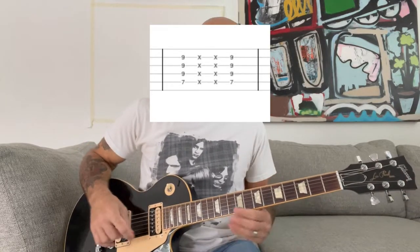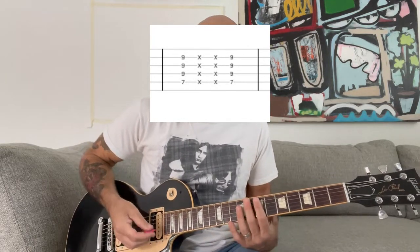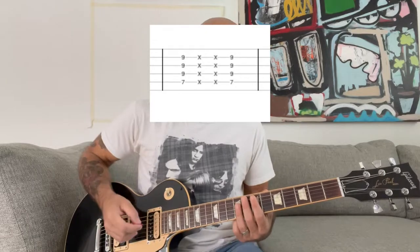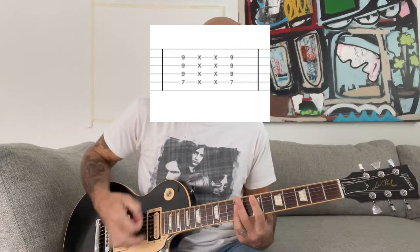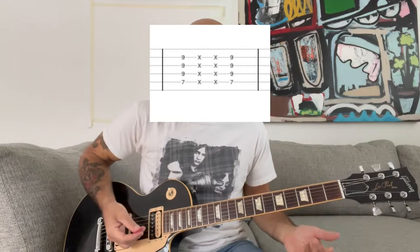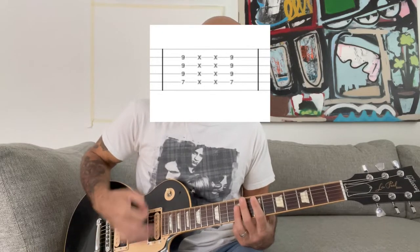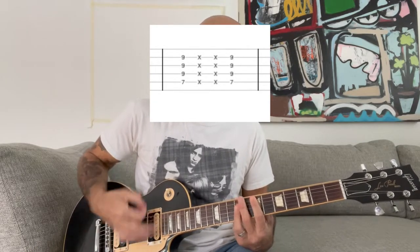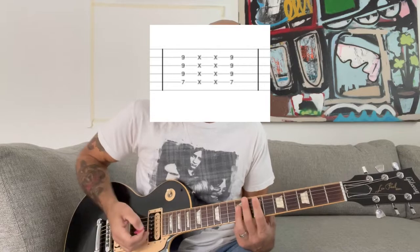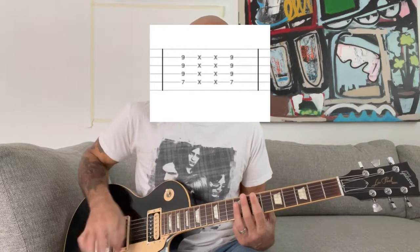Then in the back, behind that guitar, there's another guitar that's playing this kind of chord progression. It's basically just an E chord at the 7th fret of the A string, with the root at the 7th fret of the A string. You play the chord kind of sharply, and then you're gonna mute over the top by lifting your fingers off of the frets to make that chunga chunga sound.